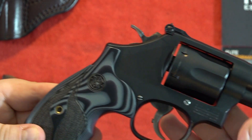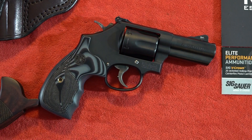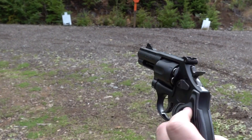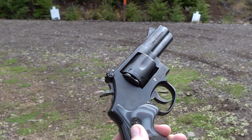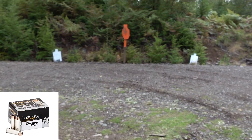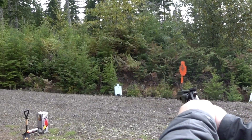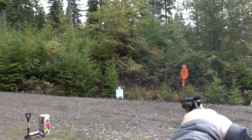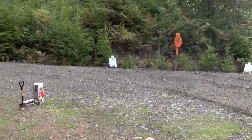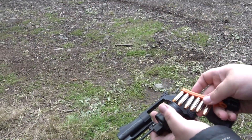A great upgrade for sure. If you have a larger hand like I do, these grips really come into play and make this revolver very comfortable to shoot. So after mainly shooting .357 Magnum out of this, now I'm going to shoot some .38 Special Plus P Crown from Sig Sauer. Wow, that's extremely smooth through this — it's like a .22.